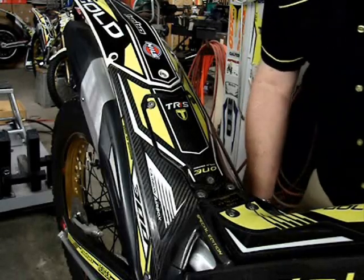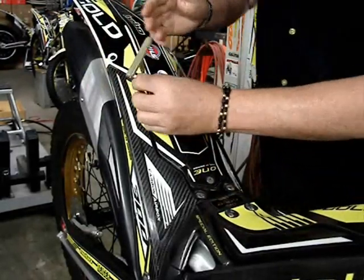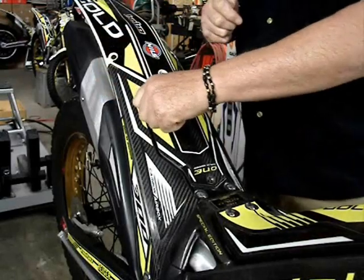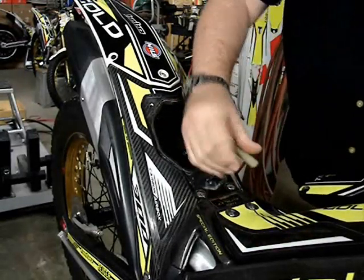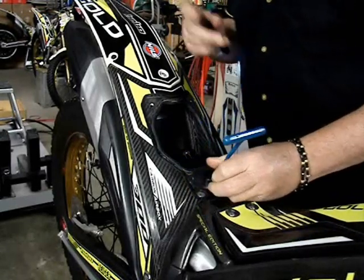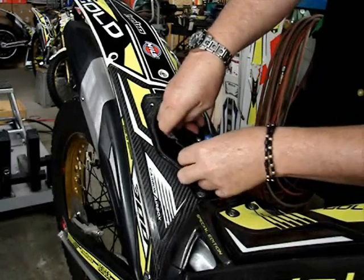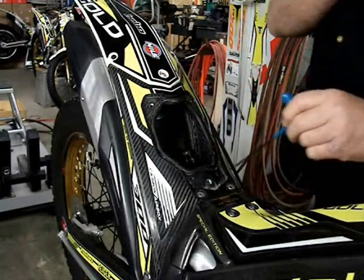On the carbon fiber air box on the Gold Edition, it has three countersunk allen screws of the same type that hold the lid on. I speed it up to show taking those off — that lid just sits down on there and there's a rubber gasket that it seals against. You can reach down through the front hole with a smaller allen wrench and release a screw that holds a water and mud deflector plate over the top of the air filter. Take that out carefully so as not to drop the screw — there's that screw — then set it aside and you can reach right down in there and get the filter.